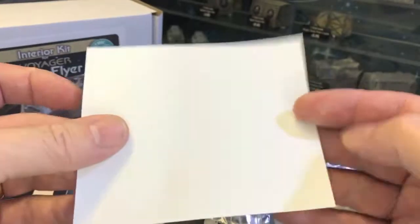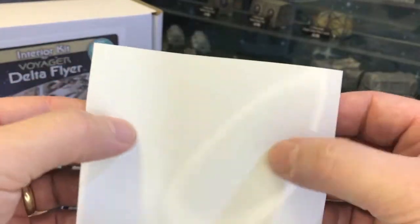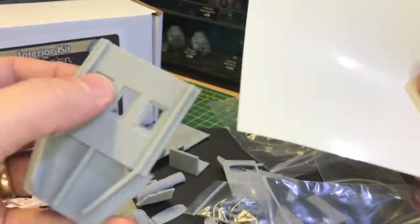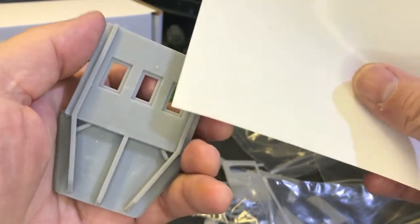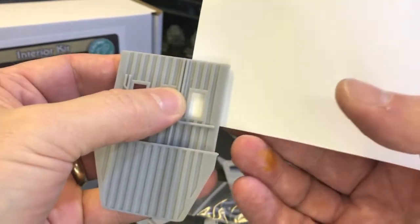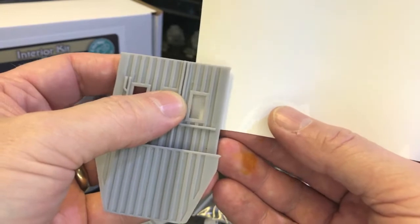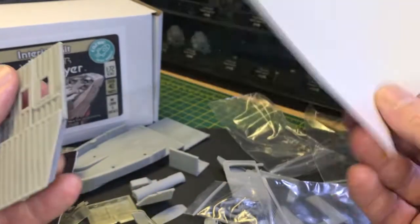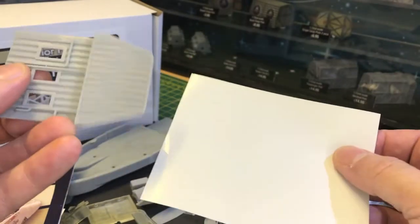Then you've got some plastic backlight film which you can cut squares out of and make your own skylights for these skylight sections. So you can light behind it and it gives you a nice diffused lighting effect. You've got more than enough there to use on the kit.